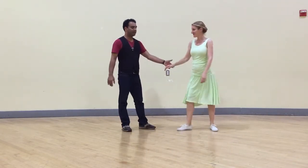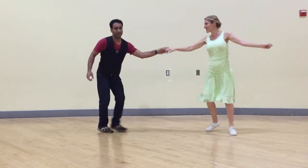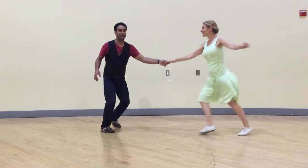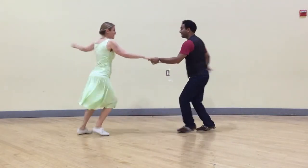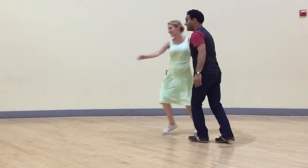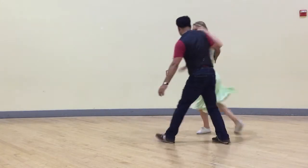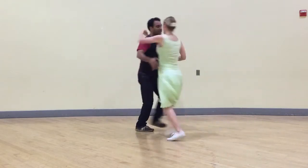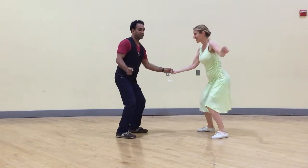And then mixing that with everything — starting in closed position, swing out. Don't tell your partner, but mixing some six-count turns or eight-count turns, and you don't know what's coming up. I don't know what's coming up. And then you do the Lindy circle, and one of your six-count variations: tuck turn, or pop turn, or jump turn.